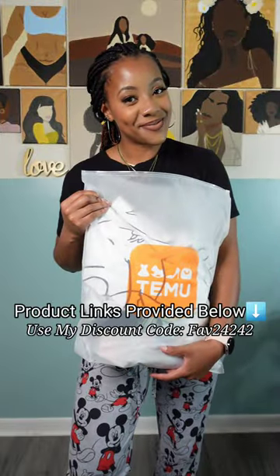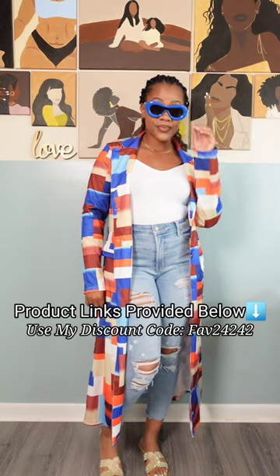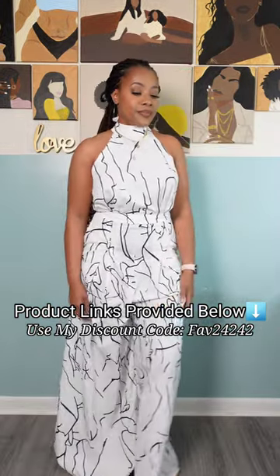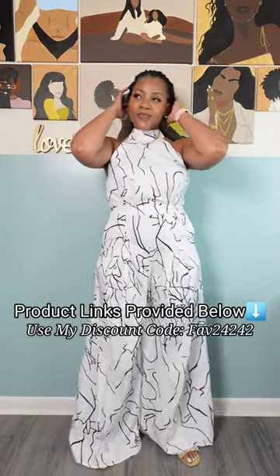This ad is brought to you by Temu — the life hack website literally has something for everyone at hard-to-beat prices. I searched a baddie outfit, skinny dresses, and micro dresses — something cute for the summer. Check my description box down below for the discount code to save money. You are going to want to try out these cute and adorable outfits this summer.